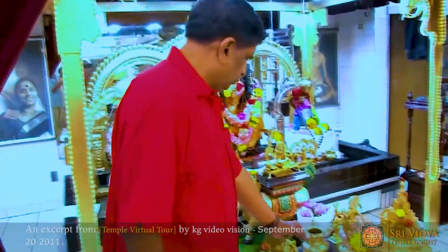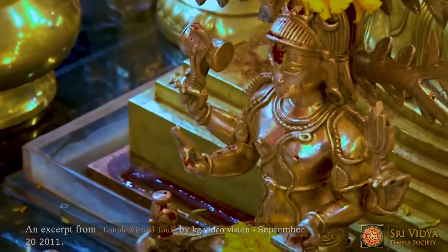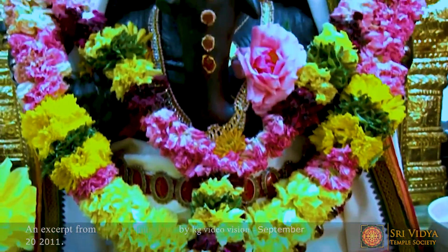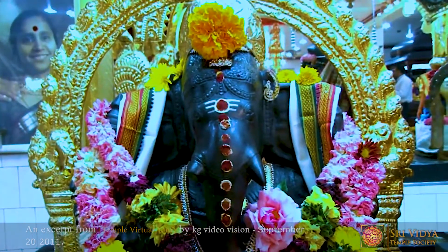The Dakshanamurti Swarupam that you see in front was made by Ramalingas Tabati of Swami Malay. The Bala Ganapati Vigraha was also made in Swami Malay by an unknown artist.